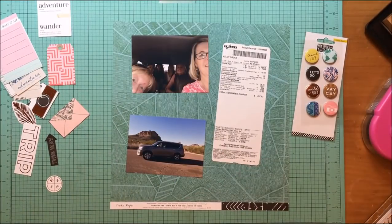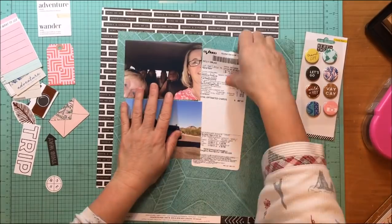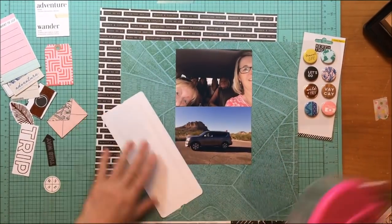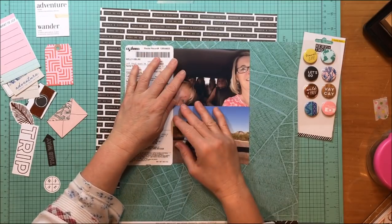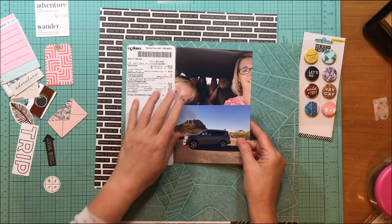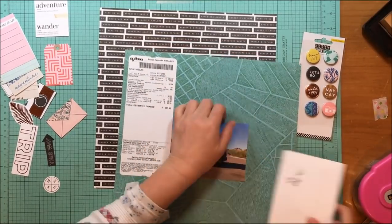Hey everybody, it's Kelly. I'm back with another layout using more of the Crepe Paper Here collection — one of their newest. I'm going to use the black and white phrase paper called City Views as my background, and then mount my photos on the aqua paper called Scenic View, which is a loose map design, also from the Crepe Paper Here collection.